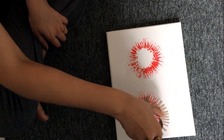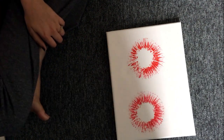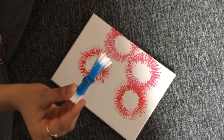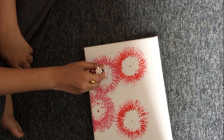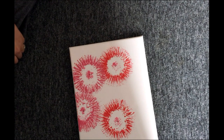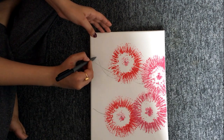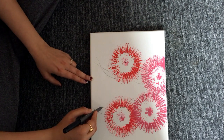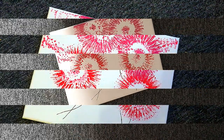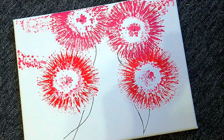I absolutely love how gorgeous these dandelions look. It is very easy to make — no painting skills required at all! Take a bunch of Q-tips and give the finishing touches to the painting. My dandelions are all ready to go up the wall — I absolutely love it! You can also seal it with varnish for a finished look.